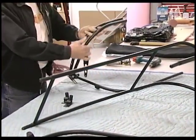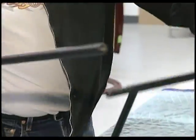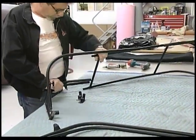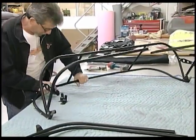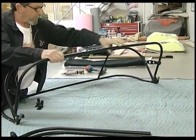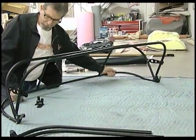Take the other side, do the same thing. Now this one looks like you have three that kind of need to go together all at once, which makes it a little tricky. You really don't need to — just put the two back ones in, slide them together, then these will slide in on their own. They're Delrin bungs so they have a little flex to them. There, it's all together.